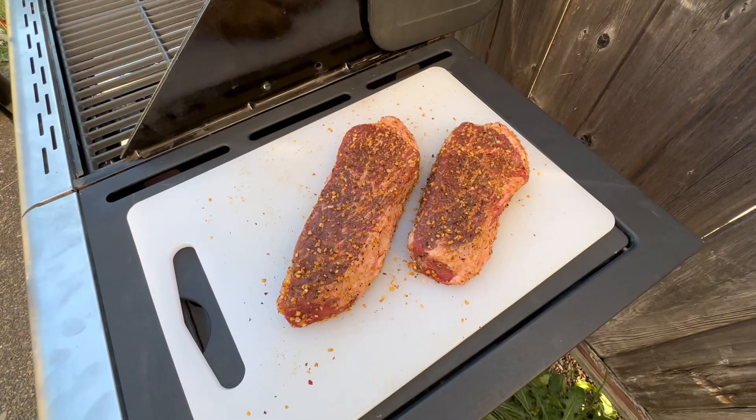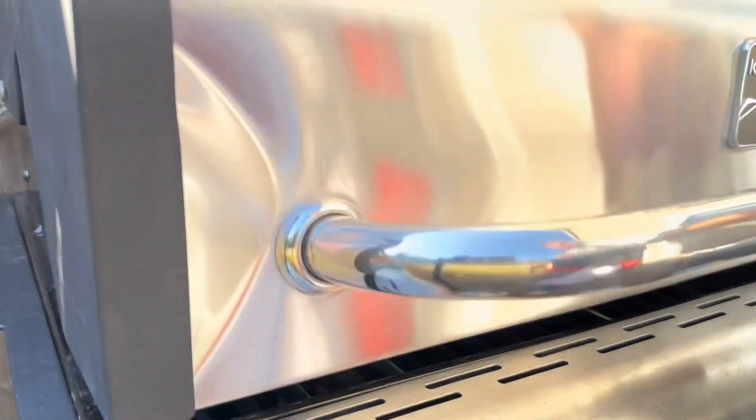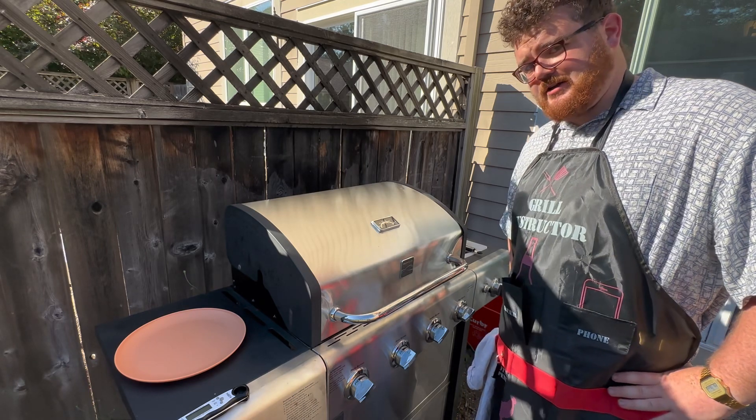Steaks are out of the fridge and ready to put on the grill. We're shooting for medium rare on one and medium on the other, because Emily doesn't know how to eat a good steak.